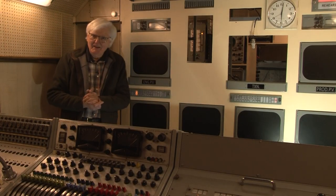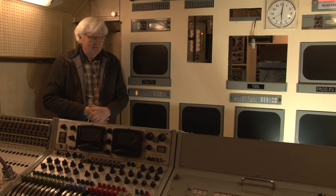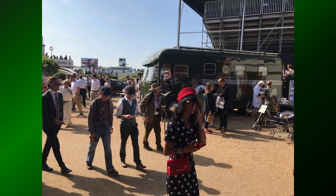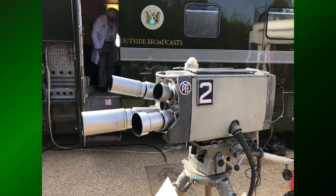Here we are in MCR21 and we're going to have a look at the monitor stack and why it's arranged as it is. Here is one of the monitors that we use for our public display. The idea is that this monitor, being an LCD monitor, can run continuously without using up the lifetime of our precious CRT monitors.